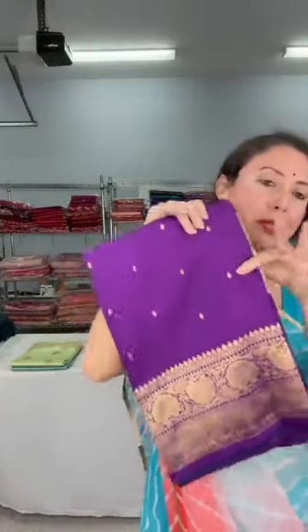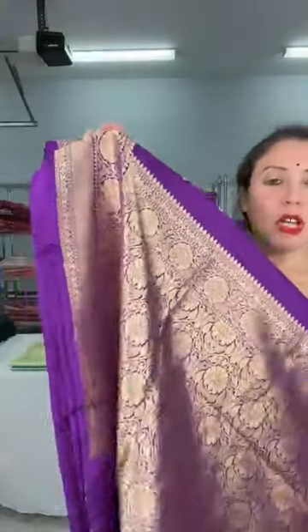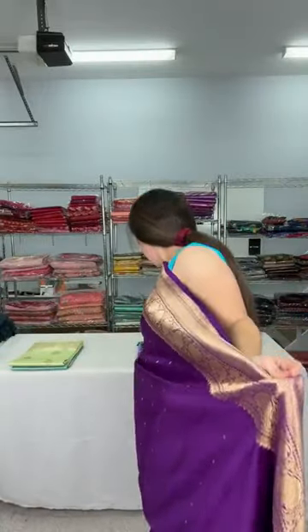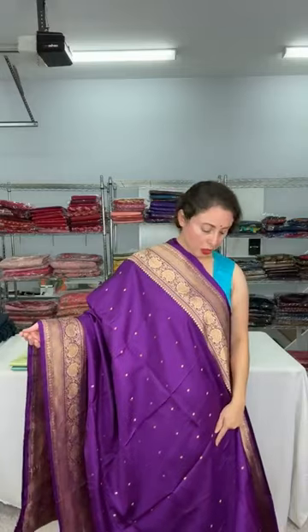Now look at this purple with gold — very bright and beautiful. The pallu is a solid gold weaving. Equal size border on both sides. The fabric is gorgeous, soft like butter and very flowy. It comes with a red contrast blouse. This is also dollar 249, pure Mushroom silk, silk mark certified. Small booties run all over the body.